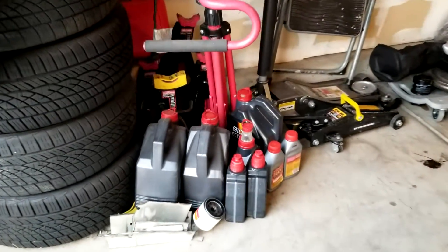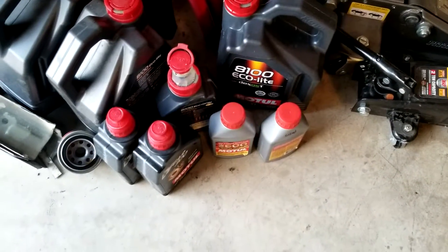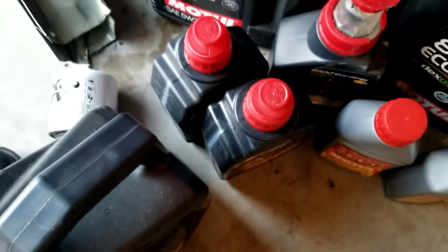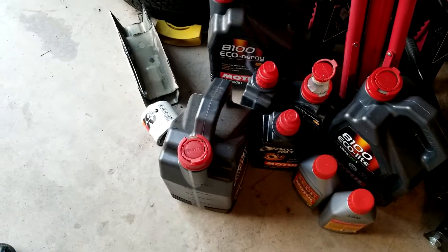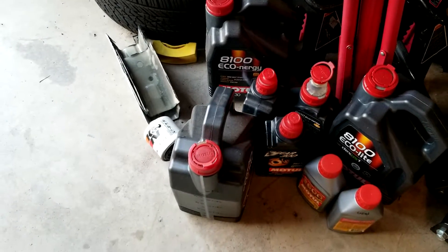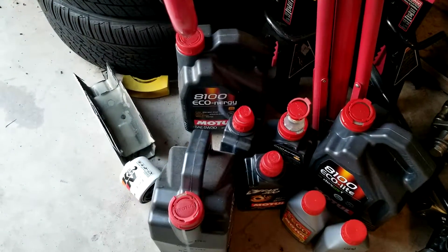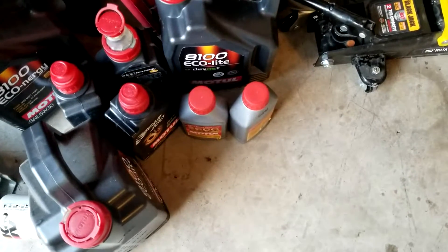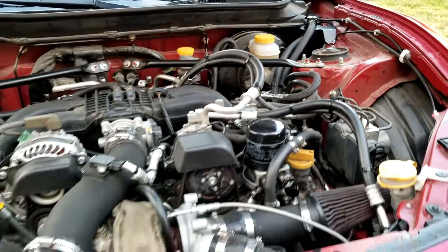For oil, Motul has different options. The 8100 Eco Energy is more aimed at fuel economy and gas saving, while the 8100 Eco Light is more suited for turbocharged cars. It's not the wrong oil, but if you want peak performance, choose the right oil — I'd recommend the 8100 Eco Light for a turbo application.